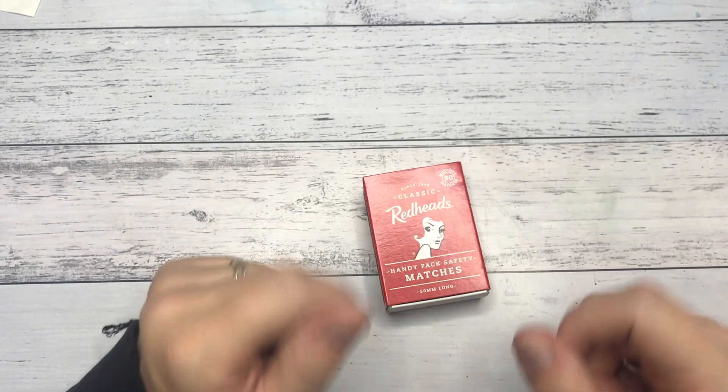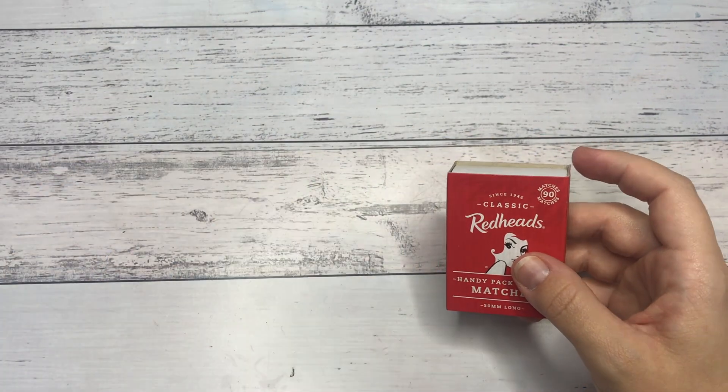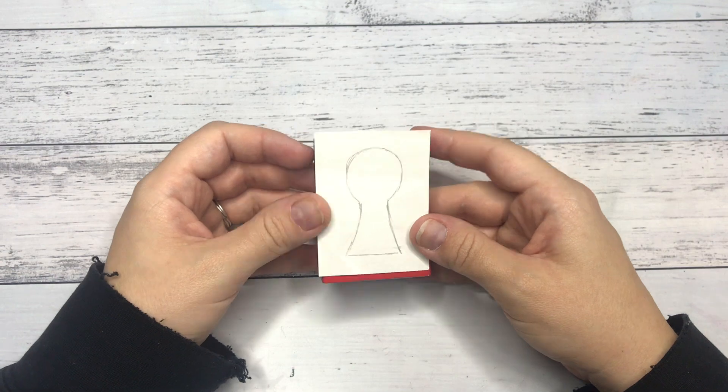Today is a little different as I have not done this kind of miniature before. It is a miniature in a matchbox. There is not a lot of space to work with, but I wanted to give it a go.